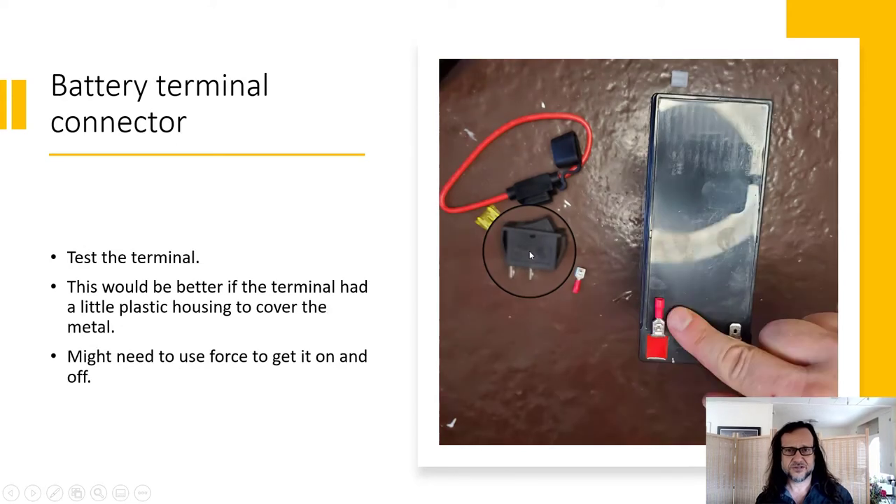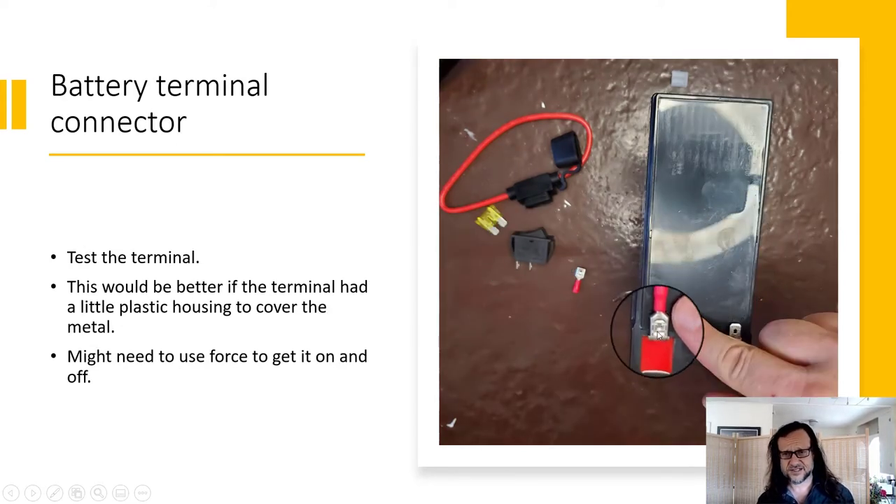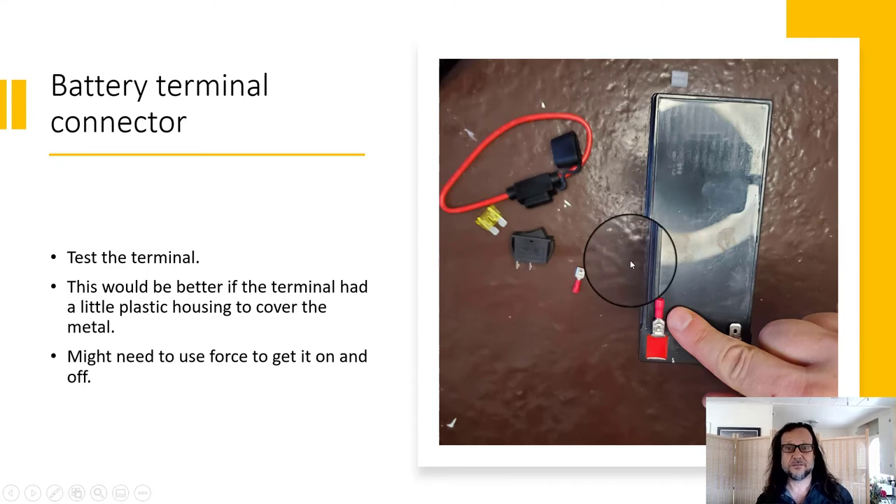This is the switch we're using. Go ahead and take your terminal connector — whichever one you're using — and push it on and off the switch to feel how much force it takes, and to loosen it a little bit so it'll be easy to put on but still have a good connection.